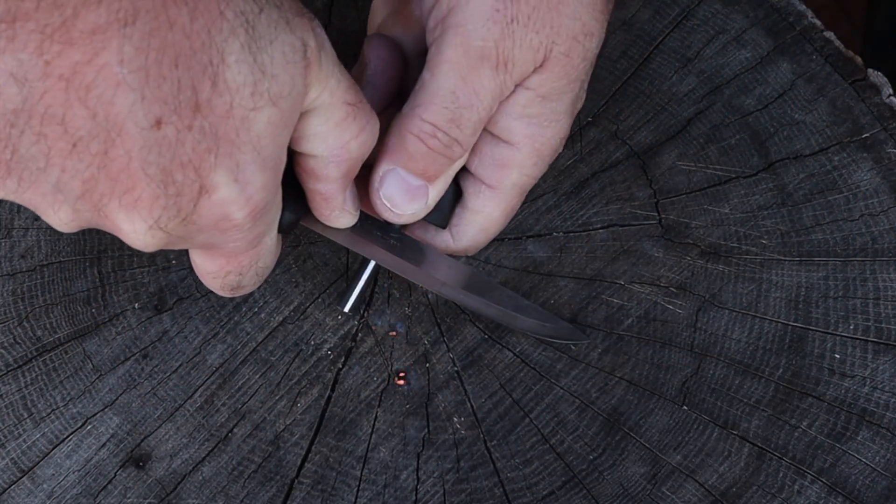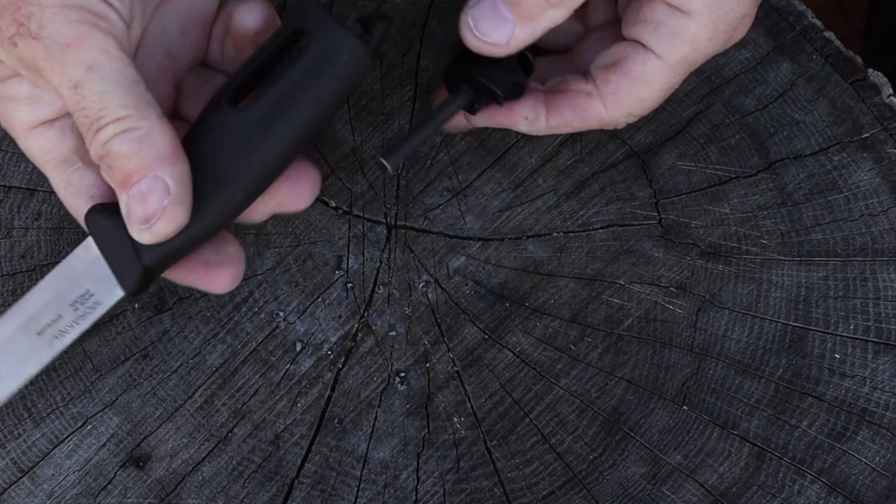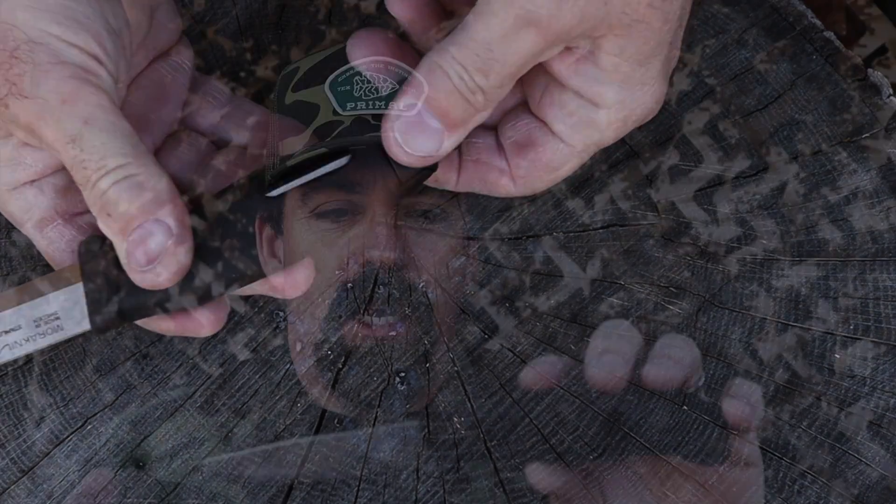It threw sparks like crazy — that 90-degree spine is just amazing. The ergos on this blade are great. It's eight and three-quarter inches long with a cutting edge of four inches. That's perfect for bushcrafting. A lot of folks think you need these big six, seven, or eight inch blades.